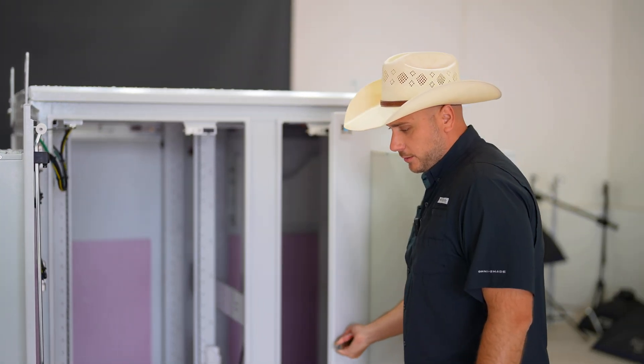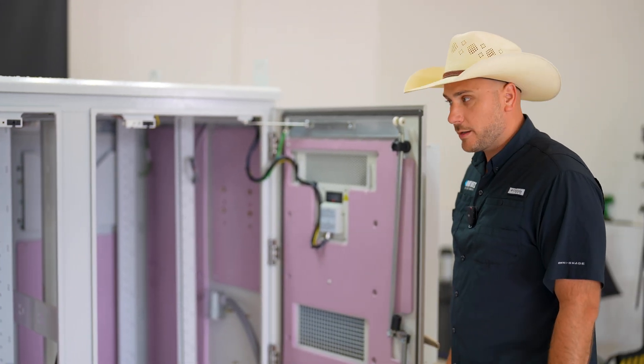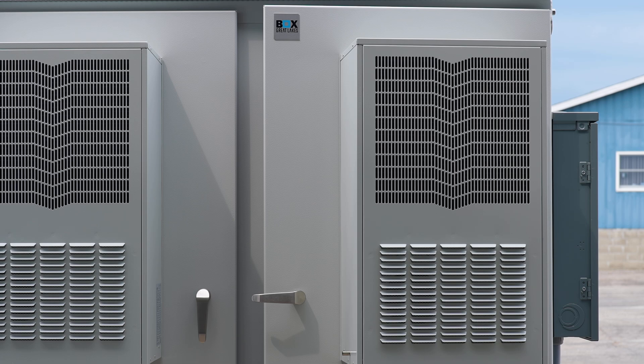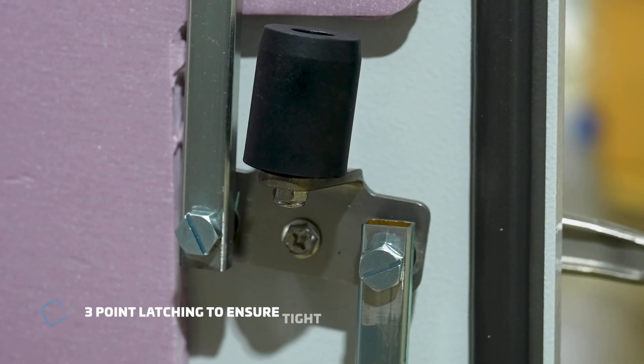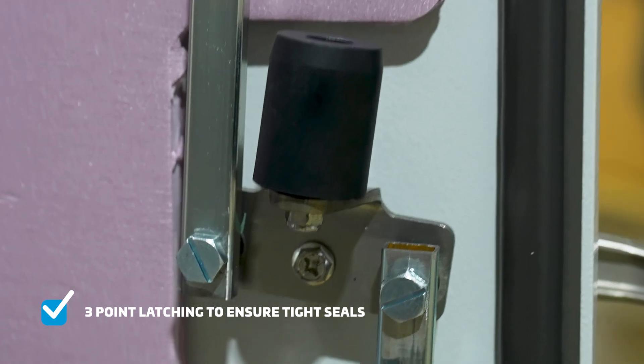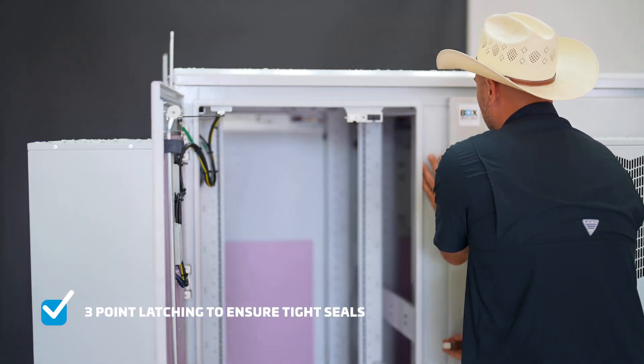robotically formed and sealed gasket ensures a tight seal on all your doors and entry points into the enclosure. Each door has the foam in place gasketing, as well as each entry point into the cabinet. The AC units are also gasketed as an attachment point on the outside of the cabinet. The doors themselves have an extensive three-point latching with robust roller cams to ensure tight seals each time these doors are closed.